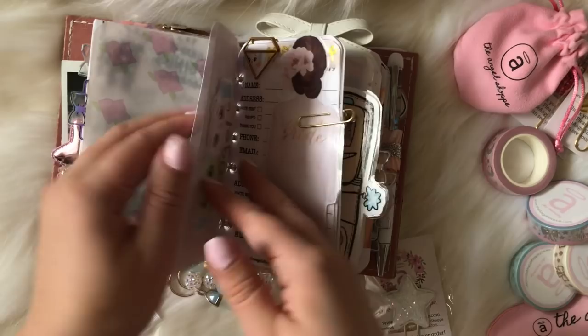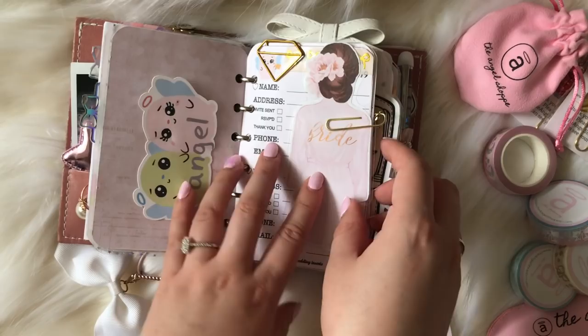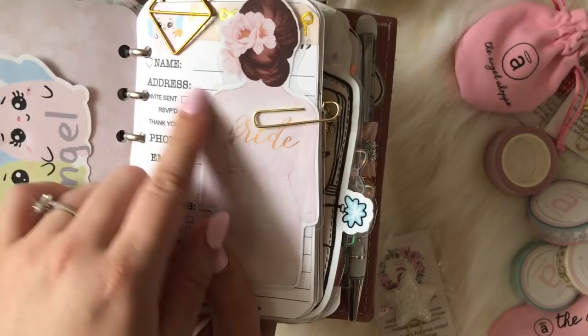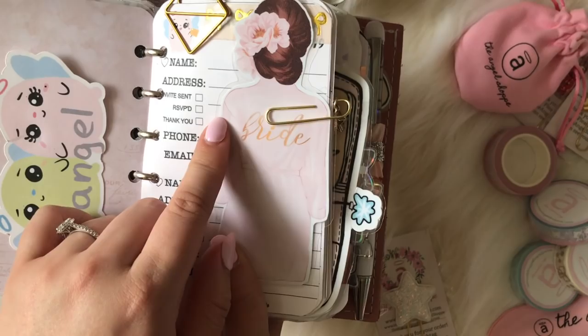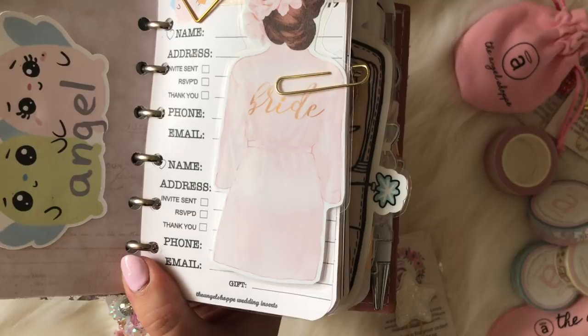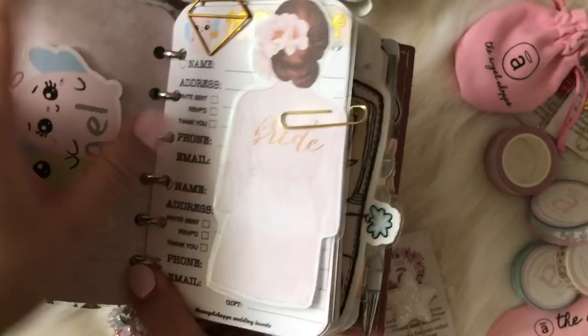This is Bubs and Babs — my character — and I just added my name on there. This is my wedding section. I made some inserts to keep track of who we were inviting, their address, whether we sent invites, if they RSVPed, if we sent a thank-you card, their phone number, and email. It's super easy to keep track of all their information. If you're interested in this wedding insert, send me a message or email and I'd be happy to customize it. I have our wedding date at the top and our names.